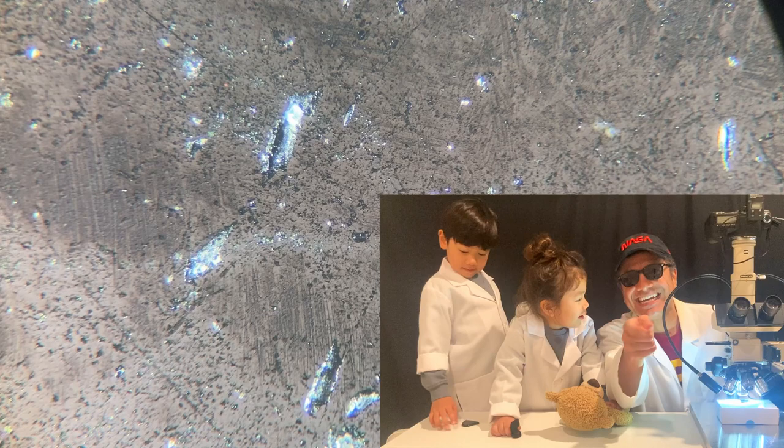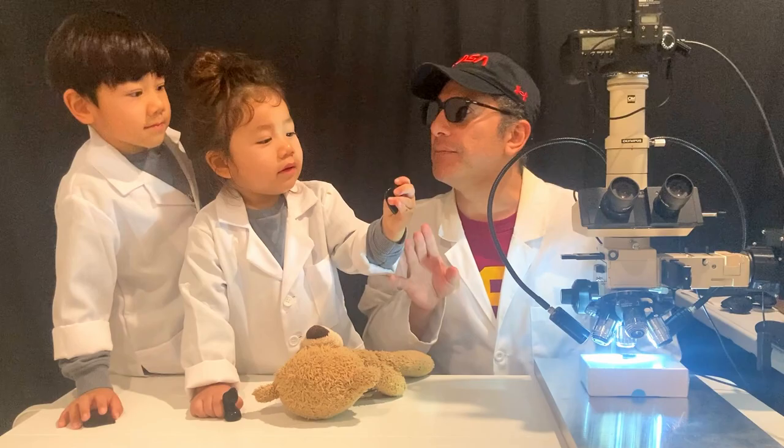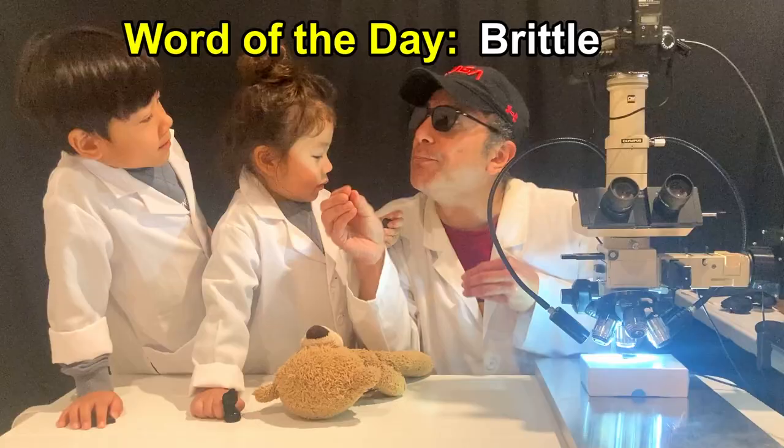So this is obsidian. It's very sharp — be careful. It comes from the volcano. It's very brittle. Brittle means that it cracks very easily and it falls apart.